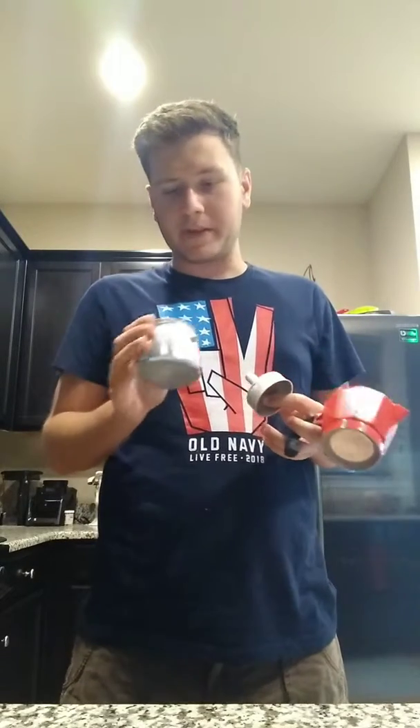Today I'm going to be showing you guys a moka pot — spelled M-O-K-A. In addition to that, I'm going to be making an iced latte. I was a barista for a while; I was a barista at a church and at Starbucks, so I've seen both sides of big corporate and not so big corporate. I'm going to show you how these three pieces come together to make some of the best coffee I've ever had in my entire life.